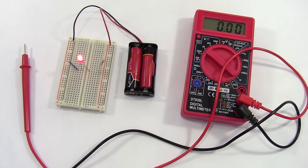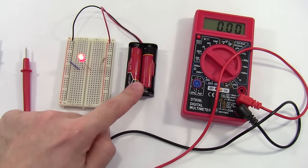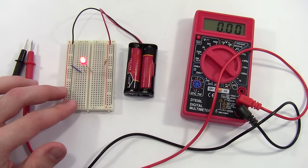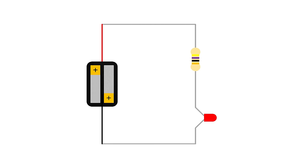Measuring the voltage of a battery is pretty simple, but what if we want to measure voltage in a circuit? Here I have an example circuit consisting of a battery pack, a resistor, and an LED. Note that voltage is measured between two points, so we have to ask which component we're measuring the voltage of. Looking at the circuit diagram, we have three components in series: the battery, the resistor, and the LED. To measure voltage in a circuit, you connect the multimeter in parallel — there are three ways to do that here: in parallel to the battery, the resistor, or the LED.